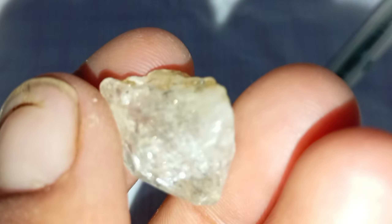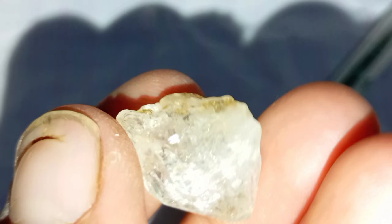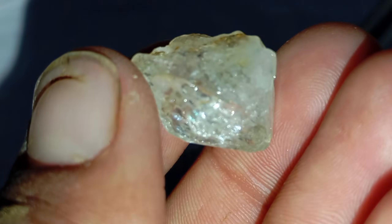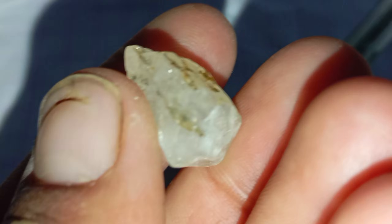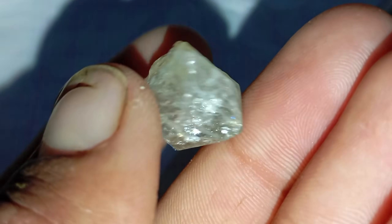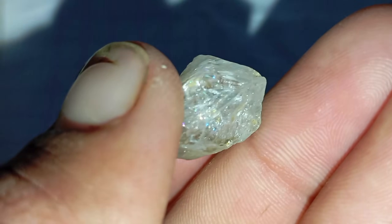Number six: the UV black light test. Some diamonds glow under UV light. Place the stone under a UV lamp. A real diamond may show a blue fluorescence, but not all diamonds do. Absence of glow does not mean the stone is fake.